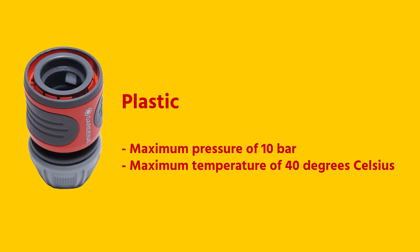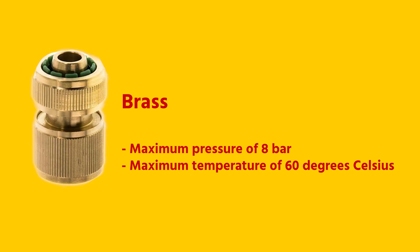The plastic Gardena couplings can be used up to a maximum pressure of 10 bars and a maximum temperature of 40 degrees Celsius. For comparison, the brass couplings can be used at a maximum pressure of 8 bars and 60 degrees Celsius.